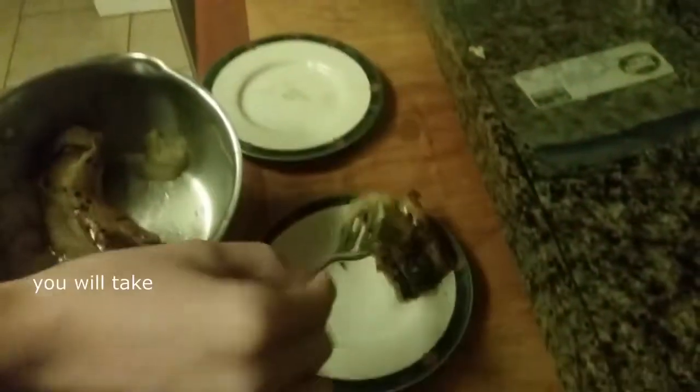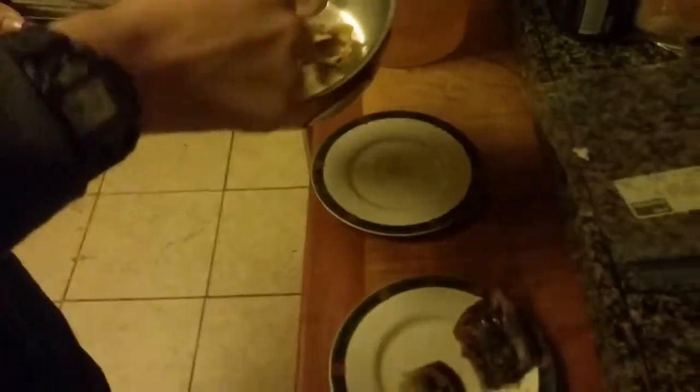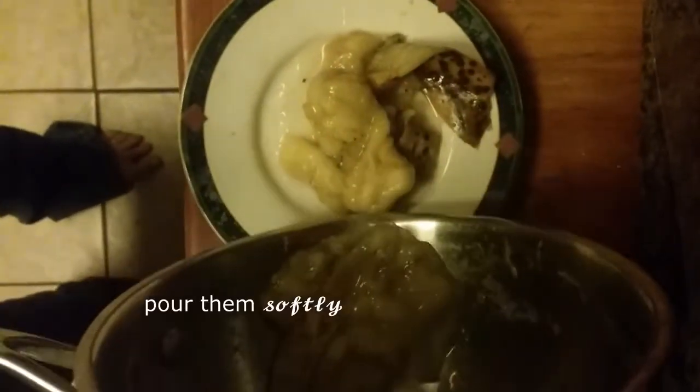Now you will take the banana out of your thing and serve it. With the leftover juices, pour them softly as if a gravy over, you know, food. Or do that.